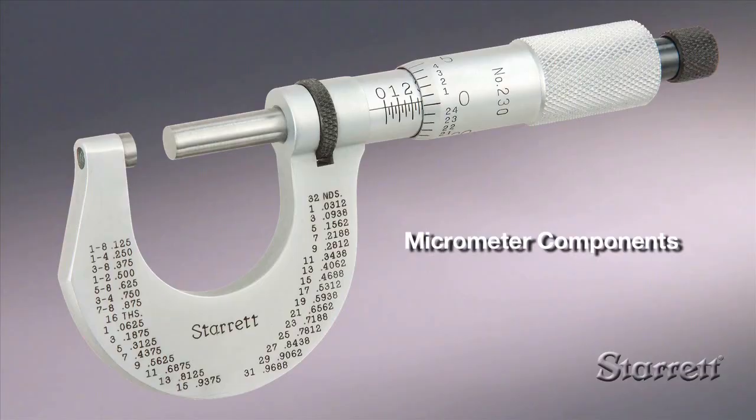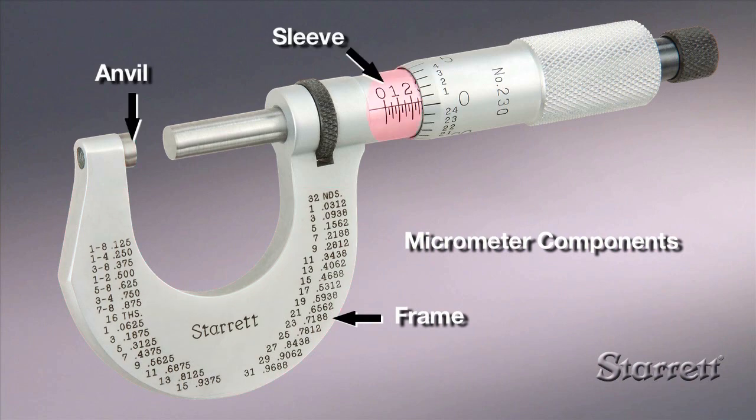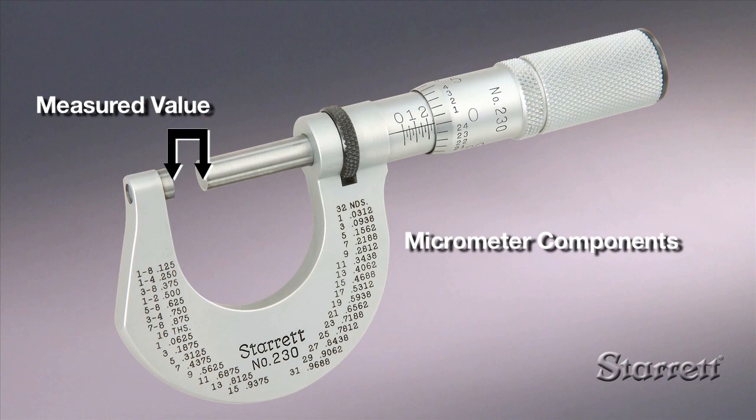The micrometer is built around a frame with a fixed anvil to the left and a numbered scale sleeve to the right. The measured value is the distance between the fixed anvil face and the spindle face that moves when turning the thimble.